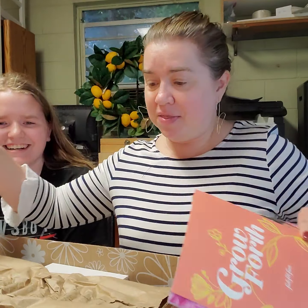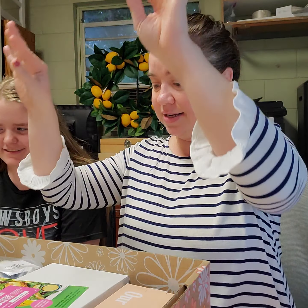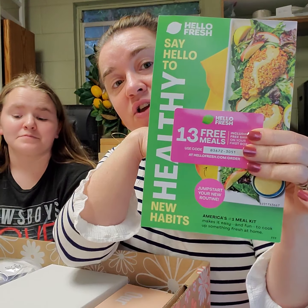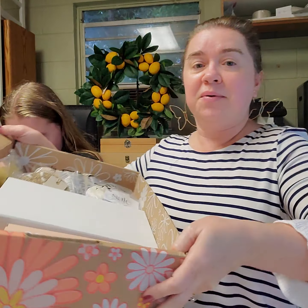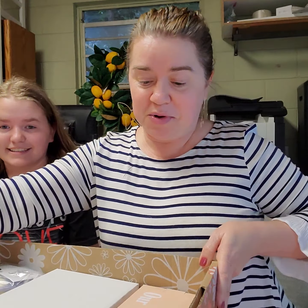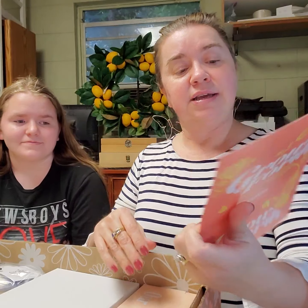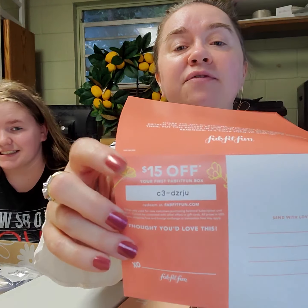So I'm sure you don't care about this and I'm sure you don't care about that. If anyone would like to try HelloFresh, I have a coupon. It's right here in my garbage, but I'll get it out for you if you want it. And if you want to try a FabFitFun box, I have $15 off. I'll give it to you if you want — it's right here in my trash.